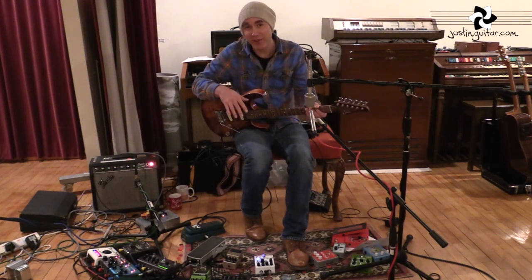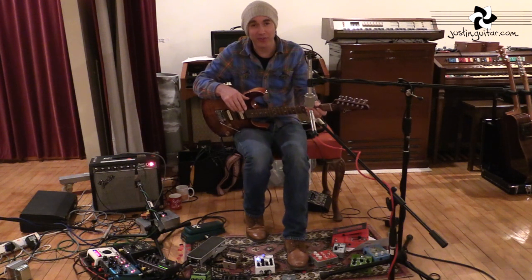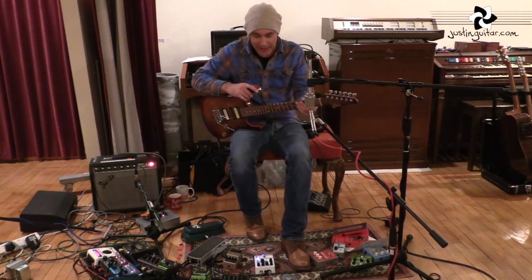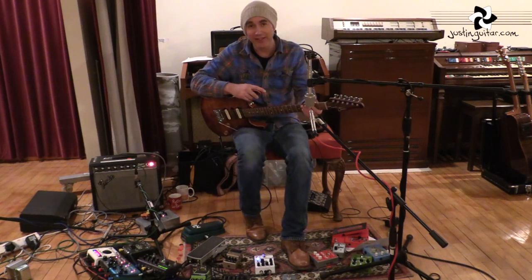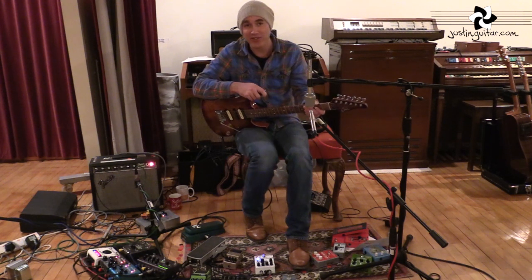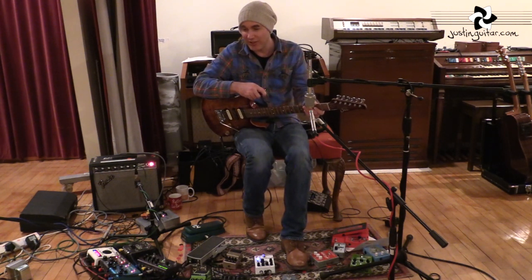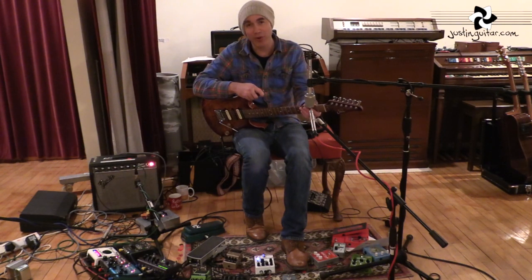That's just a bit of a taster of my effects pedals — I've brought a whole lot down and I've been changing them in and out all through the session, but those are the pedals I've probably used the most. I really hope you enjoy that, and go check out the Weekend of Strangers album — I don't know what it's going to be called yet, album 3. Hopefully you'll enjoy it. I'll see you for plenty more guitar lessons and stuff very soon. Take care of yourselves, bye-bye.